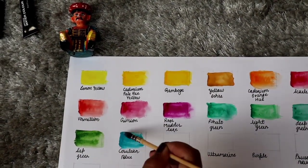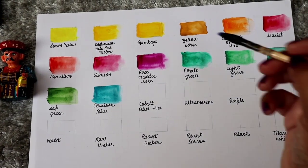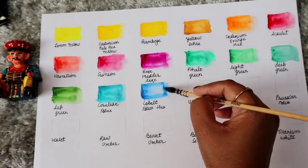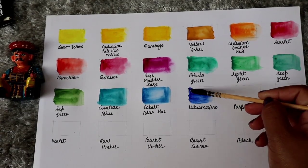Cobalt blue hue color — I can say it is a light blue color. Now next is ultramarine color, which is darker than cobalt blue hue — I will say it is a dark blue color.